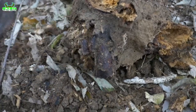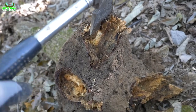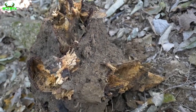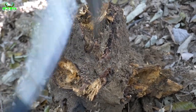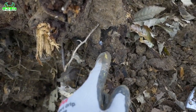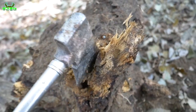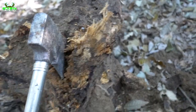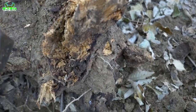근데 지금 아마 시기가 좀 일러가지고, 유충들이 1령, 2령 친구들이 많은 것 같아요. 3령은 많이 없는 것 같습니다. 그래서 아마 요거 조금만 하다가, 요거 다시 묻어놓고, 좀 시기가 지난 다음에 오는 게 좋을 것 같아요. 여기도 이렇게 한 마리 박혀있네요. 여기도 이렇게 있고, 이게 다 작은 유충들이라, 사실 지금 손맛이 별로 없어요. 채집하는 재미가 별로 없기 때문에, 이렇게 조금만 쪼개다가 다시 묻어놓도록 하겠습니다.